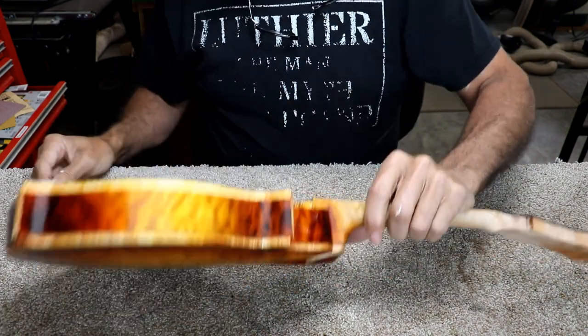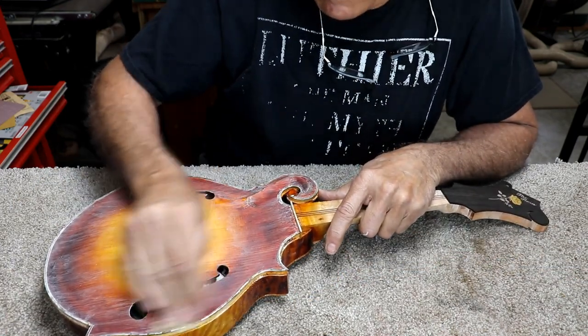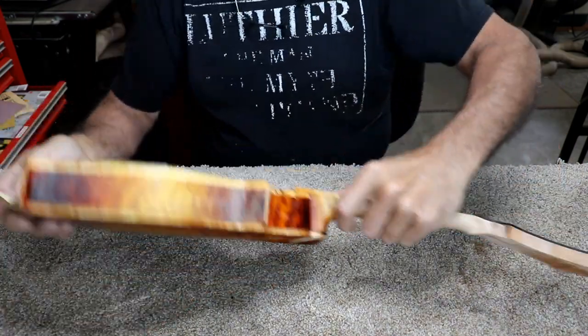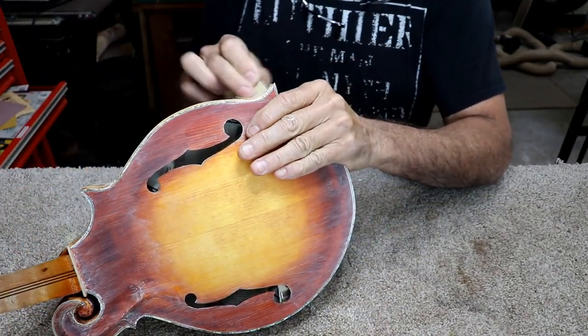That way I can move on to getting the rest of this instrument finished. I want to get it done. In fact, I'm behind schedule big time. I'm only sanding this because I think it's the right thing to do before I put the oil varnish on it.